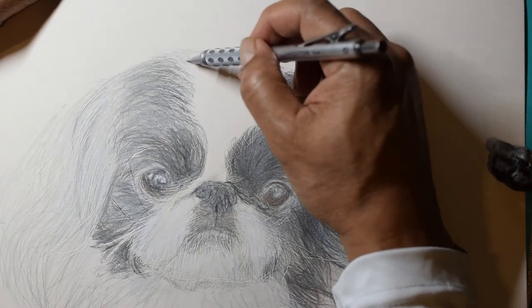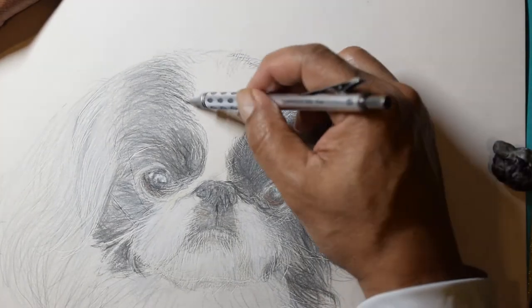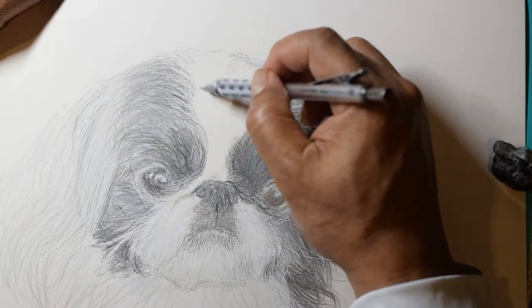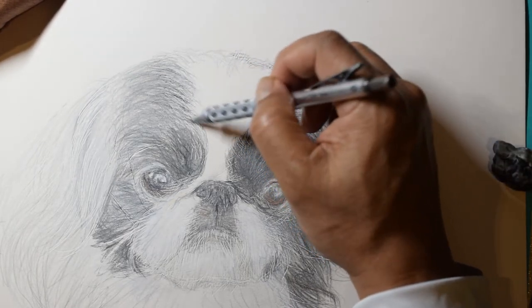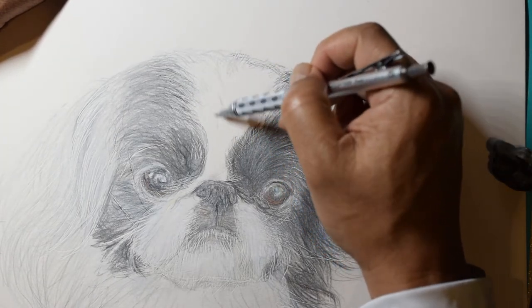Using a fine lead mechanical pencil, I draw the fine fur on the white area of the head. I go gently so that you can barely see it. Most of the white area will be given several layers of white pencil.